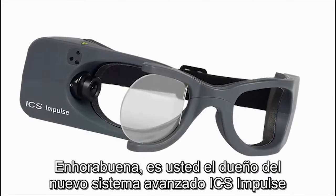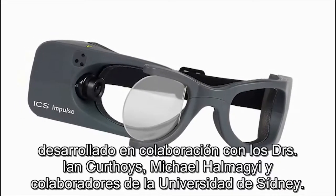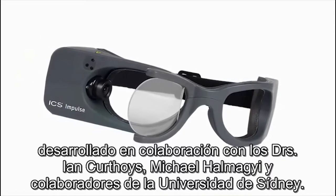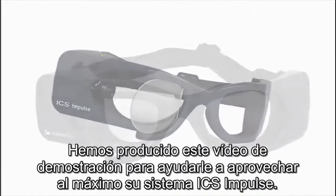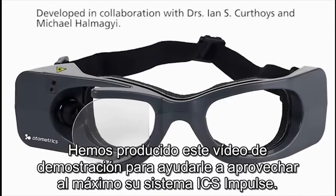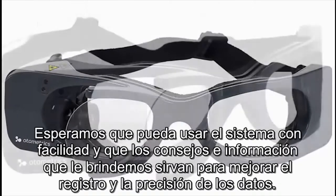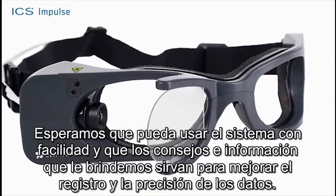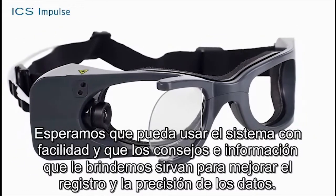Congratulations! You are now the owner of a sophisticated new ICS Impulse system developed in collaboration with Drs. Ian Kurthois and Michael Hamagi and others at the University of Sydney. To assist you in getting the most out of your ICS Impulse system, we have included this training video. We hope you find it easy to use and that the incorporated tips and information result in improved data collection and accuracy.